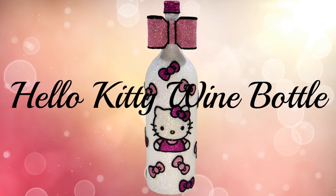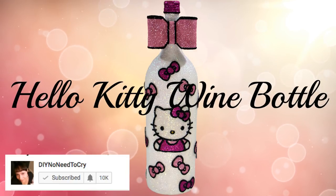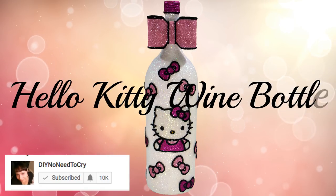Hello Kitty wine bottle DIY requested. A quick reminder to please turn on your notification bells so that you can get notified as soon as I upload a video. Let's get started.